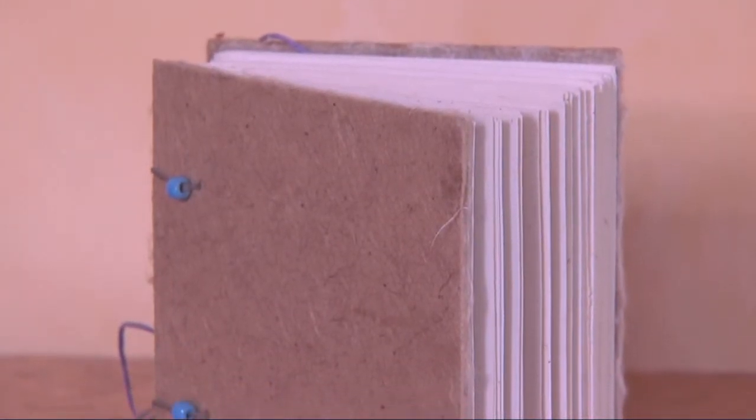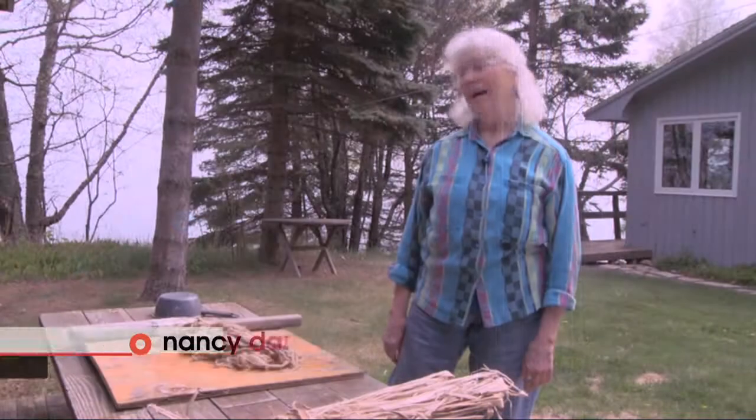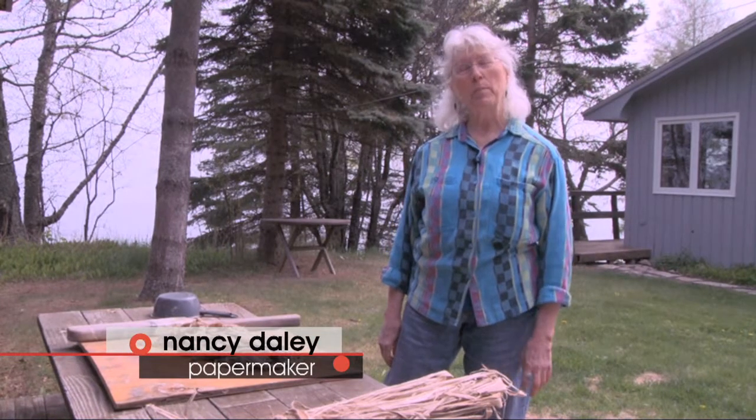It's a very down-to-earth thing — everybody needs paper, everybody uses paper. I'm Nancy Daly and I make paper.